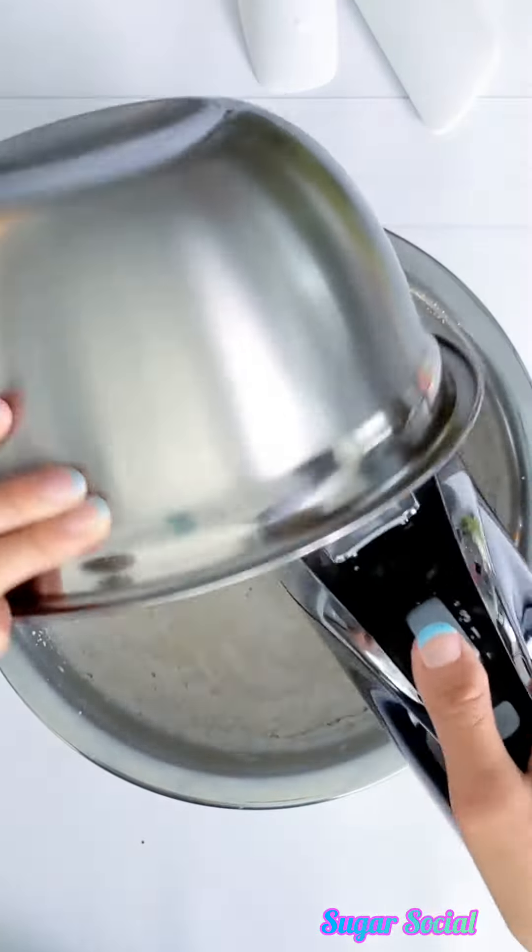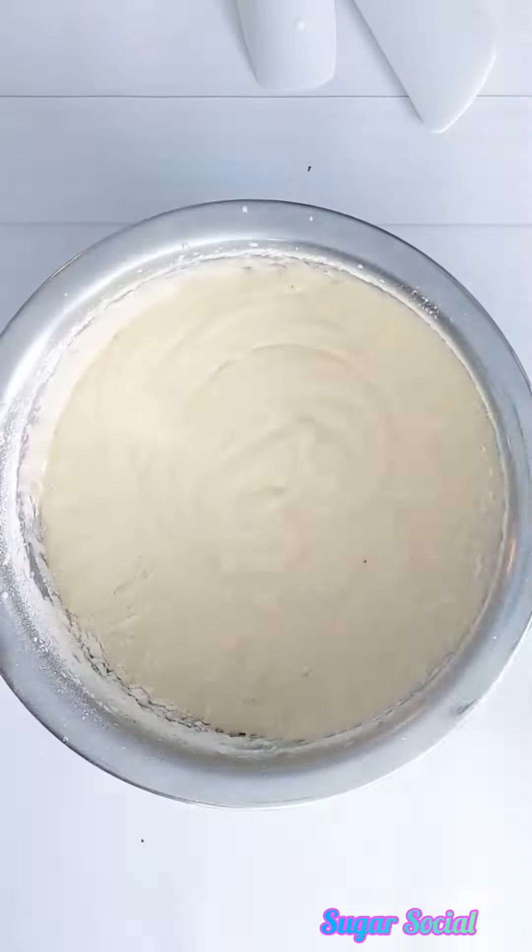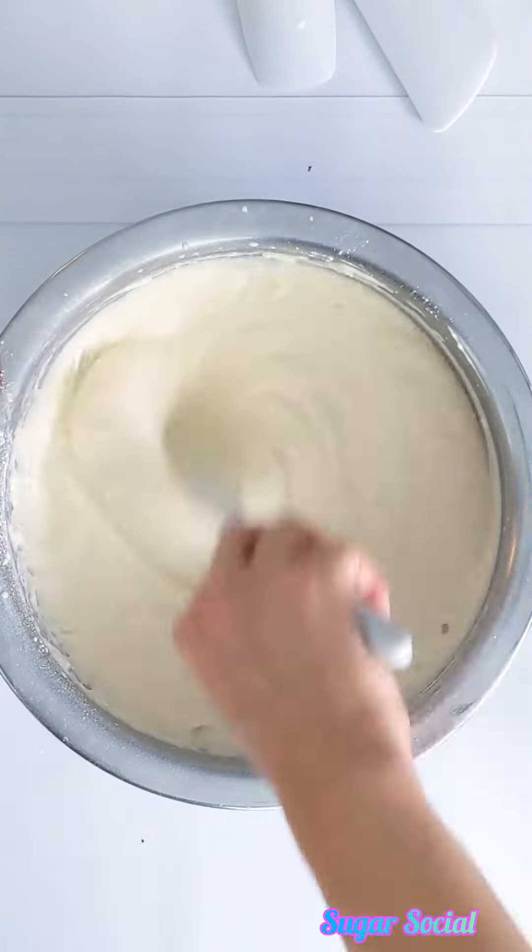You can sift the flour if you want, but I find that it doesn't really make that big of a difference if you don't. Make sure that you scrape down the edges of the bowl with a spatula so you get in all of the ingredients.